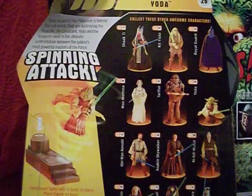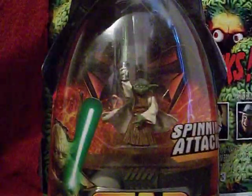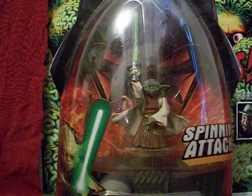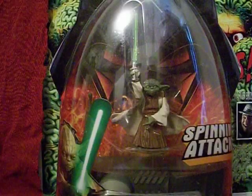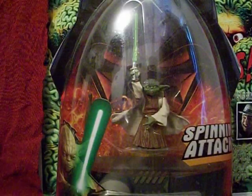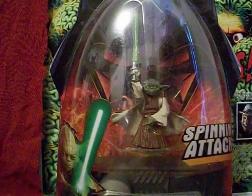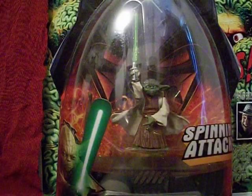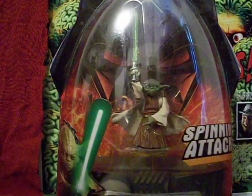More figures in the line — complete your collection. I'm sure Yoda had more figures for Episode 3, and my wife might even own some of them. But these were in the box I was able to dig out of the attic — I had to go in the back corner where all the spiders are, so I hope you guys appreciate that.